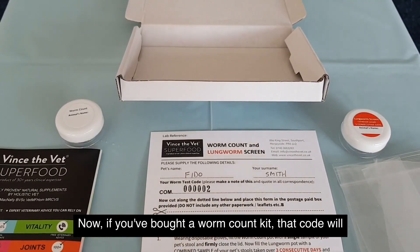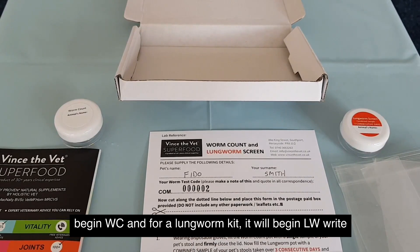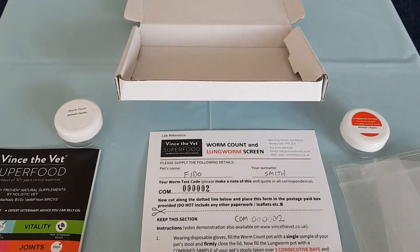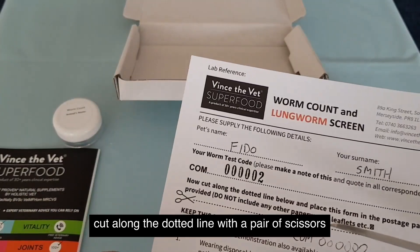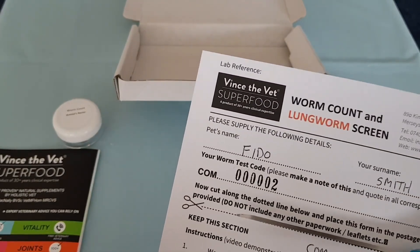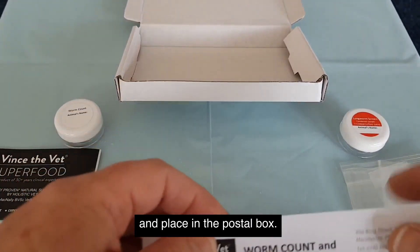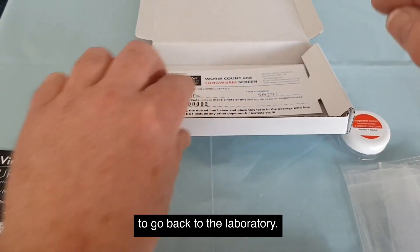If you've bought a worm count kit, that code will begin WC. And for a lungworm kit, it will begin LW. Write the entire code down below the dotted line. Next, cut along the dotted line with a pair of scissors and place it in the postal box. That's the only piece of paperwork to go back to the laboratory.